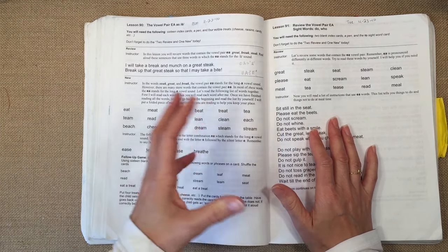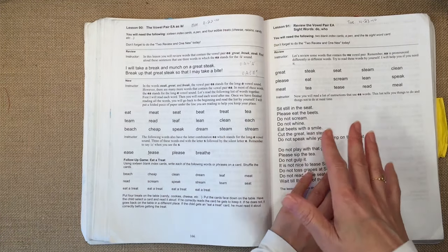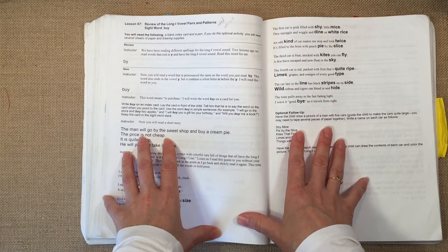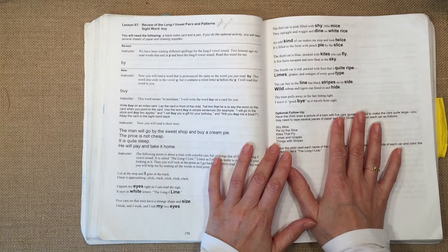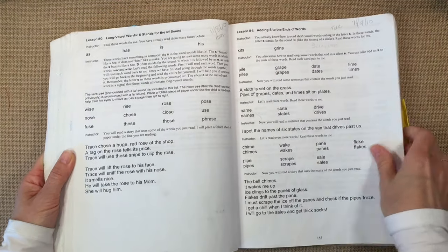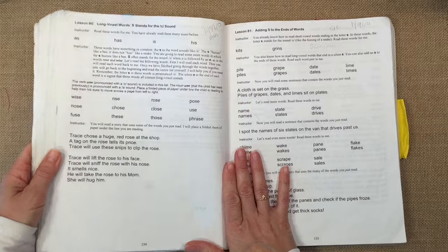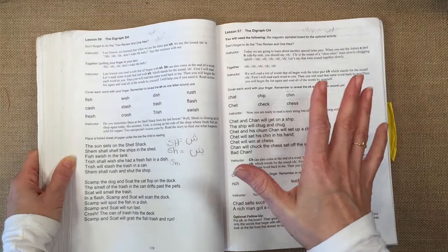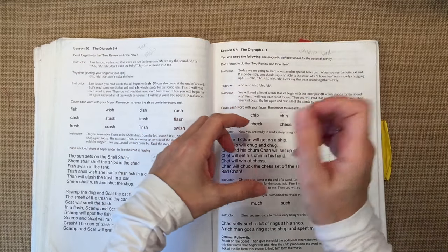Overall, even though this doesn't match the Waldorf curriculum we typically use — which doesn't teach letters of the alphabet until age seven — I still found it of great value. It's so complete, covers all the phonics you need, and is very well written and easy to use for someone without any background in teaching phonics. It's very user-friendly, and I would still highly recommend it. It's all oral — you don't need to have anything written down except that as a teacher you may want to follow the recommendation to get index cards to write down the letters.